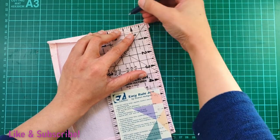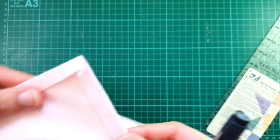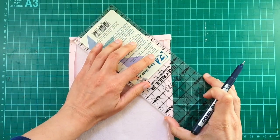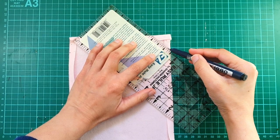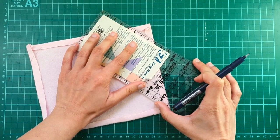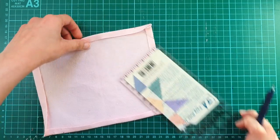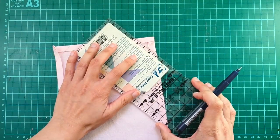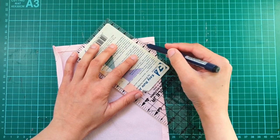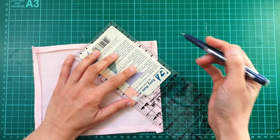Mitered corners basically give your project a really nice neat finished edge. Now what I'm going to do is simply take my ruler and connect those two dots, creating essentially an isosceles triangle in all four corners of our hunkie. That's really quick and easy — just take my ruler and my pen and draw straight lines connecting those two dots that we just marked out.